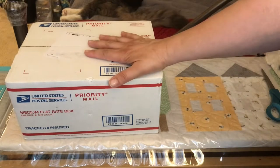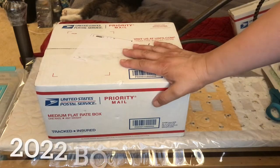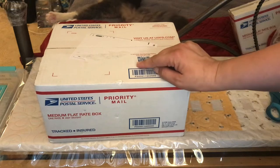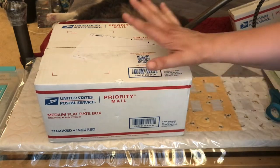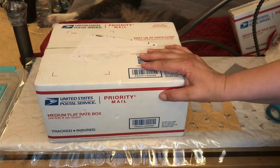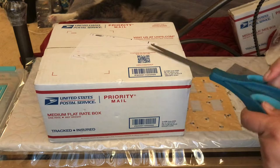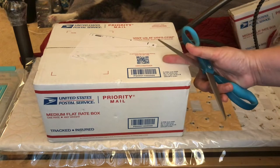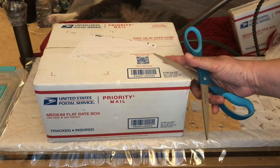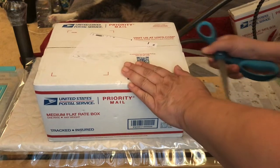Hi guys, it's that time again — it's the Fig Tree subscription box. This is box number one for the 22-23 subscription year. We will be getting four of these once every quarter and this is the first one. It was supposed to ship in April but because of natural delays it came a little late. I'm really excited about this one because I think it's going to have her new fabric line, Stitched, which I'm really anticipating enjoying. So let's go ahead and get into this.